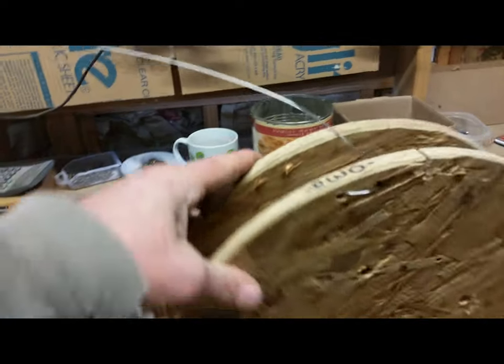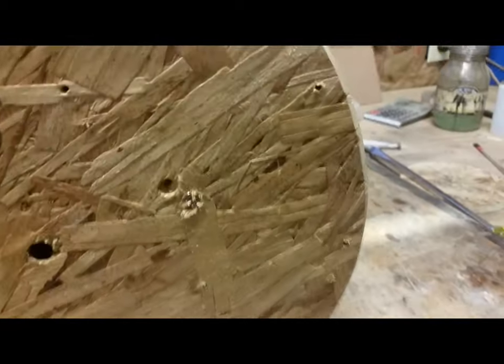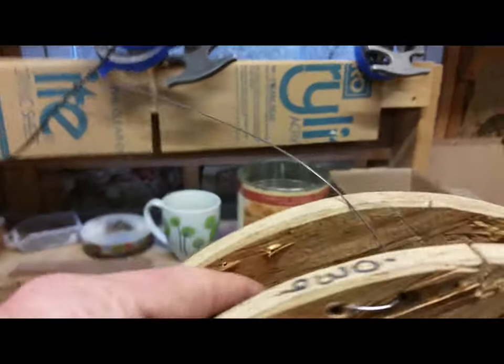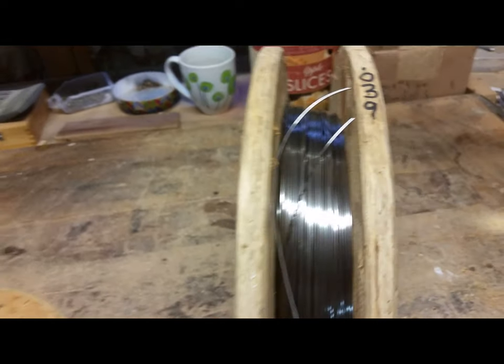On my spools I have these holes on the outside — I don't know if they show up too well — but that fastens the wire before you use it and after you use it.